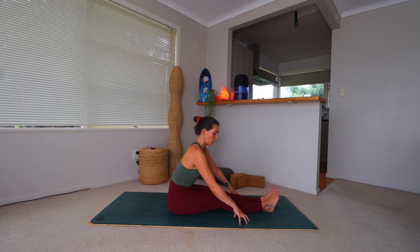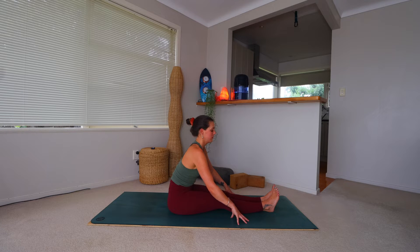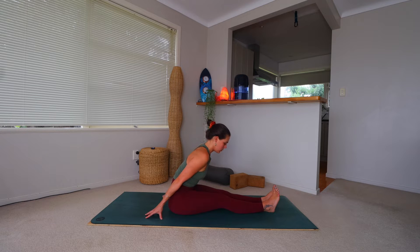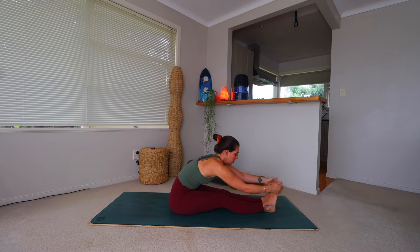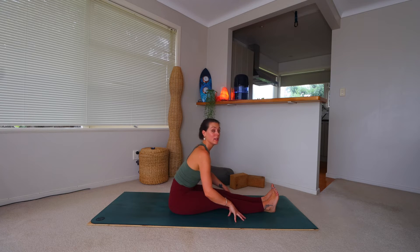Next we're coming to find a forward fold. This might be where you are now in Dandasana — this might be where you want to stay. But if you want to extend forward, you might like to walk the hands forward, keeping in mind that we want length through the spine — we're not rounding forward and dumping into the pose. Or maybe take the hands behind you to help find a little more lift. If it's available to you, take the hands towards the toes, outside of the feet, or maybe the forearms come down towards the mat. Stay here for five rounds of breath, really breathing into this pose.